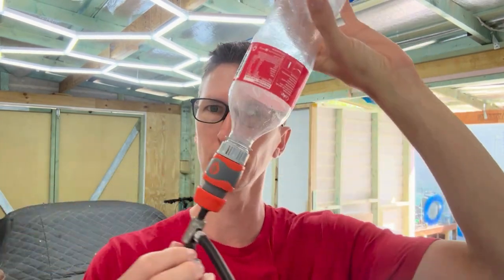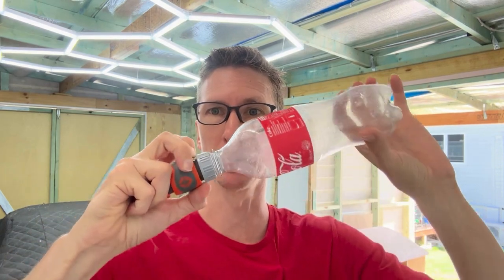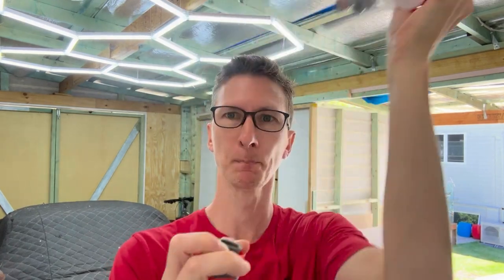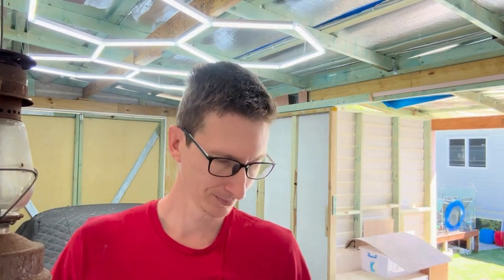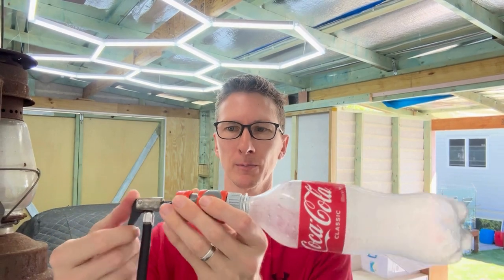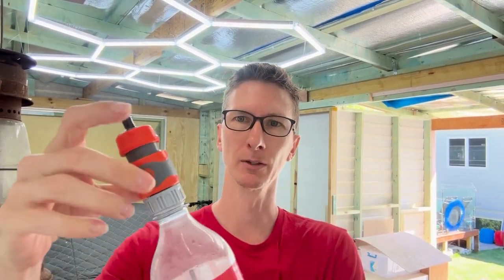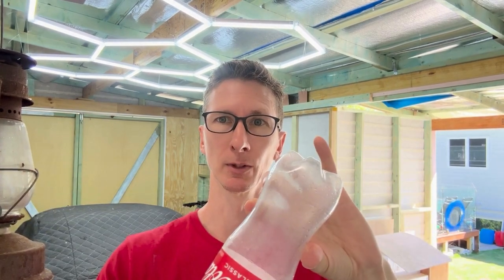Pump it up and then tape this off. You can quick release by pulling this back, and when there's enough pressure there it'll just go. Now it's inflated, we quick release this. The bottle is still very much inflated and we can quick release here at will.